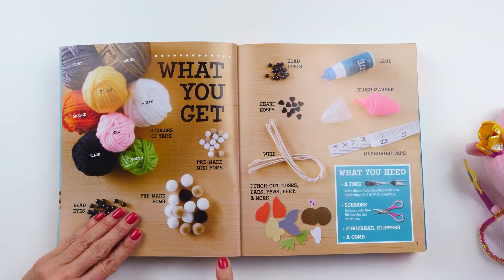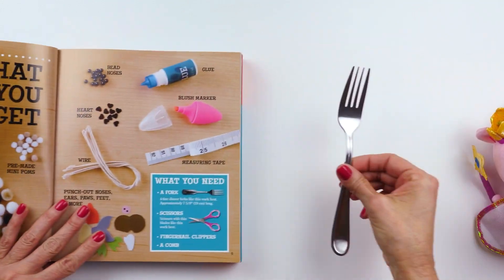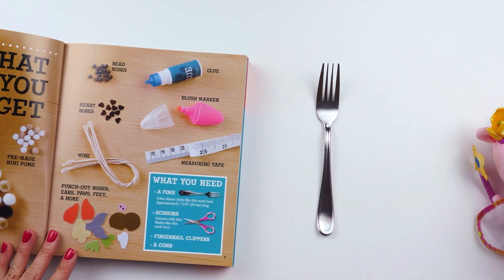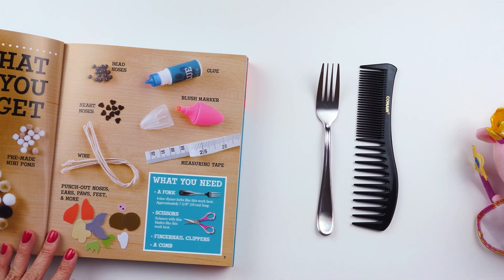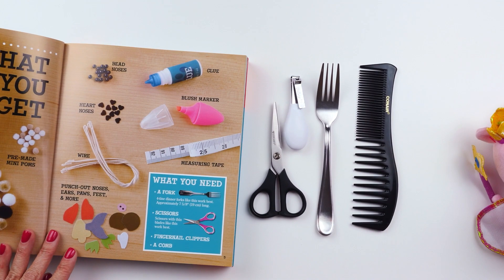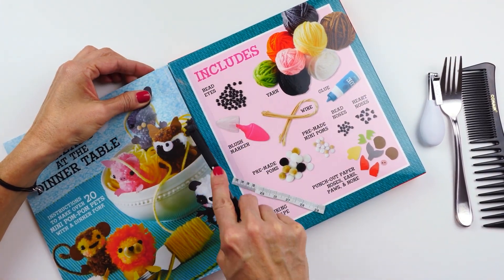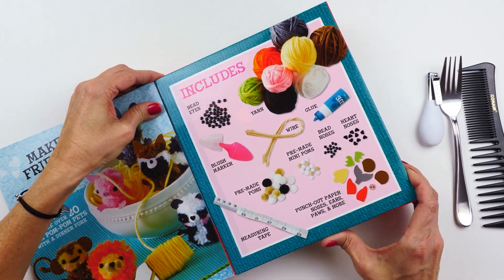I have my little Peppa Pig for inspiration and this book. These are really cute — there's a whole series of these and I have several. So this is what we get, and this is what we need: a fork, a comb, scissors, and fingernail clippers. Let's open it up and get our supplies out.